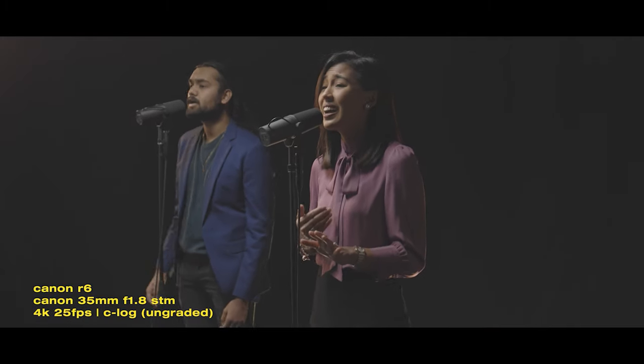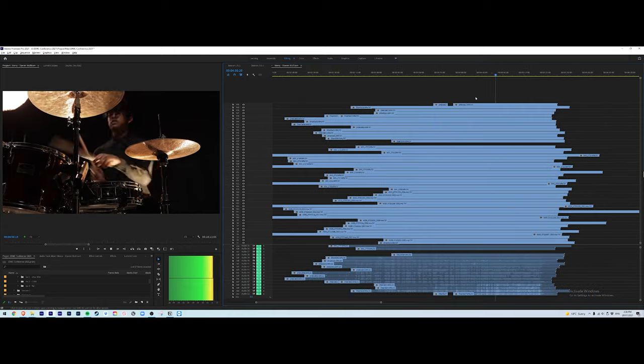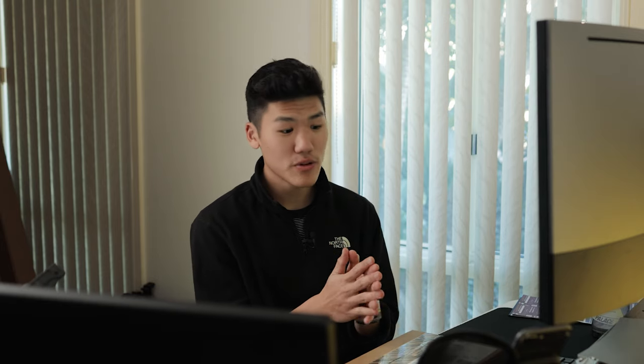Last week we shot an opener to conference which I'm currently editing now. Overall we did about 50 takes and you can check out the behind the scenes somewhere here. This time around we are going to be shooting another item for the conference. Before I set it up in Cine Tracer I thought I'd bring you guys along and show you what I'm going to be testing out and go through it.